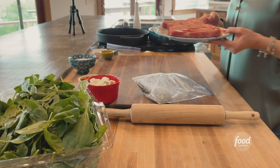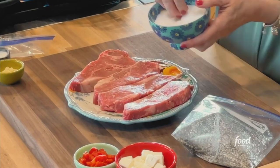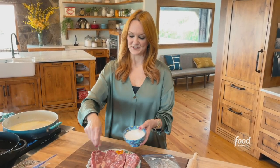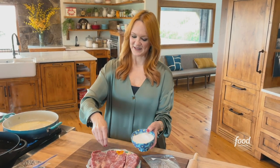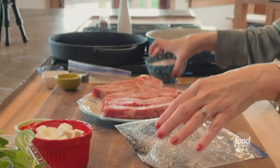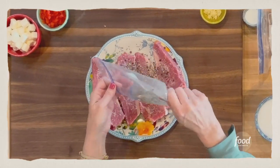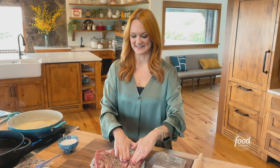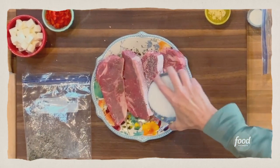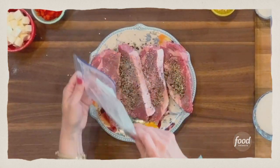For the steaks, I'm using Kansas City Strip. You can do ribeyes, you can do filets — whatever kind of beef you happen to have at your disposal. I'm going to start with a good sprinkling of kosher salt, then put half the peppercorn and sugar mixture on the tops of the steaks and kind of rub it in. Then I'll flip them over and do the same thing — kosher salt and the rest of the peppercorn and sugar mixture.